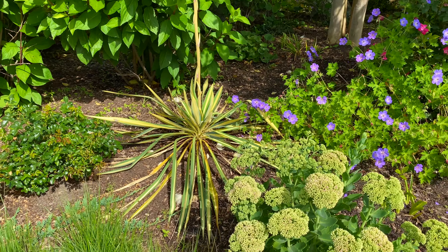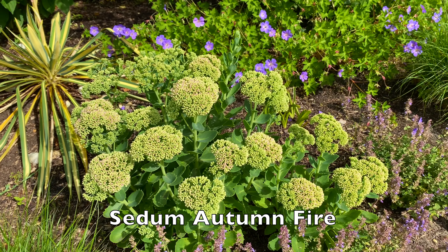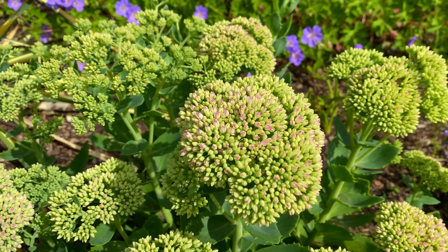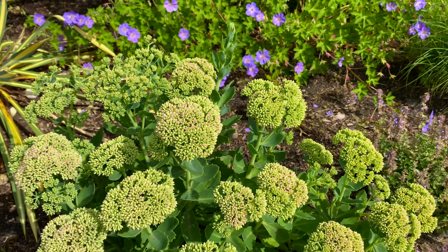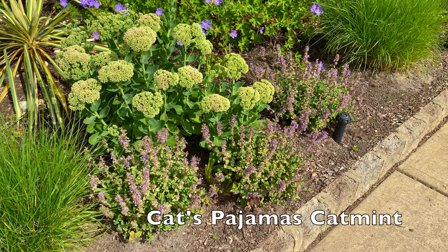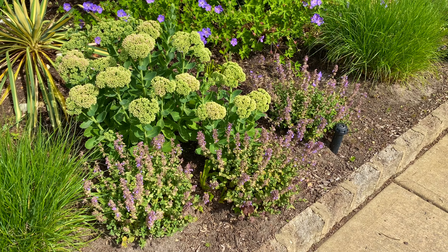Down from that is Sedum Autumn Fire. Not only do we already have the broccoli-looking flower heads on them, but there's already some of the pink color and that's way too soon. So that's what I'm going to talk about — cutting those down a little bit. And same with the catmint — its first flush is basically done. So I'm definitely going to be cutting that back and I'll show you that momentarily.